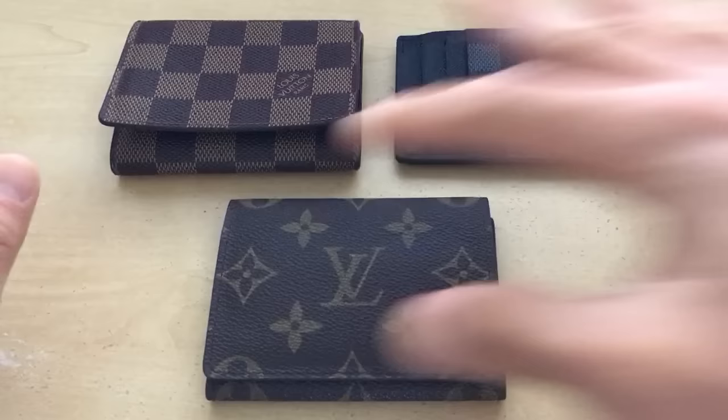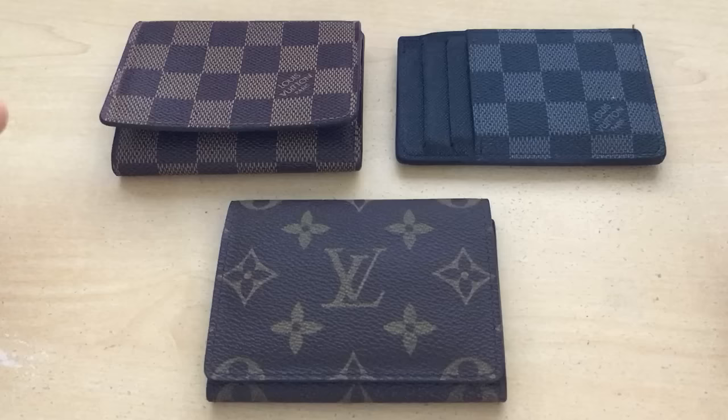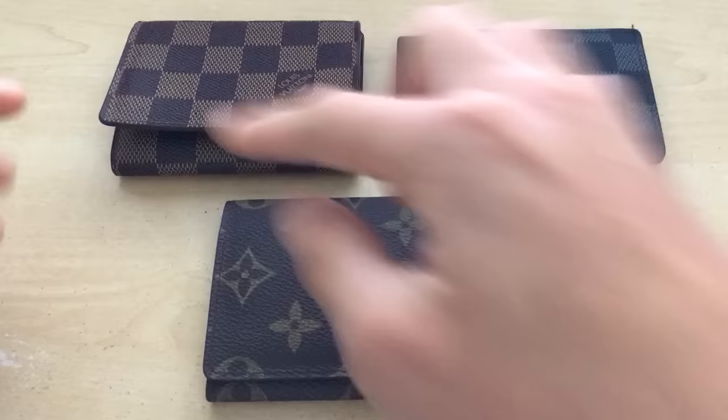So here are three items. Right off the bat, if you're looking at this picture — if I posted it online and pretended I'm selling it on eBay — it's pretty much impossible to tell which one's fake and which one's real. But I'm going to go right off the bat: this is the real one here. I know these are all different kinds of patterns, but this will give you a general idea of what to look for.